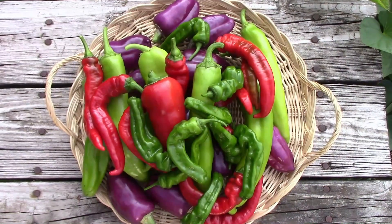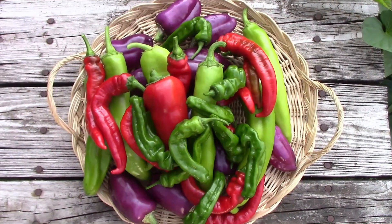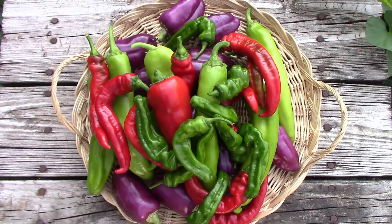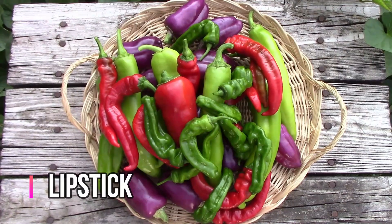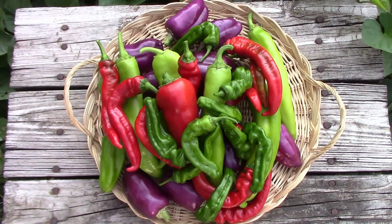The next one is the red pepper right on top of the pile. It's a sweet pepper called Lipstick, and it gets very good reviews. I hope to be tasting this one soon because it's the very first one we picked.